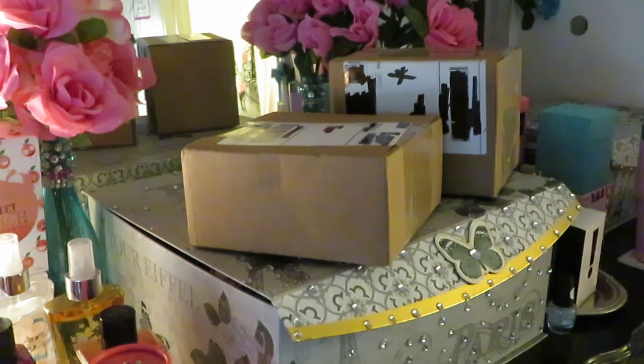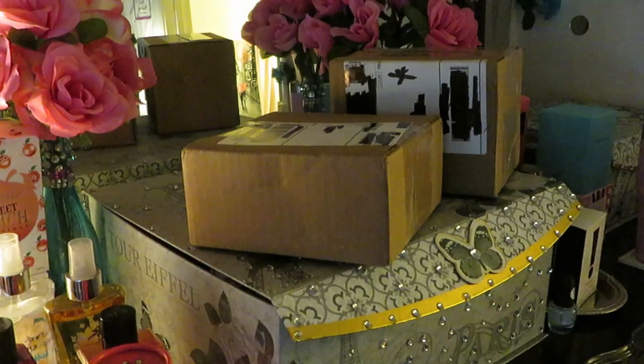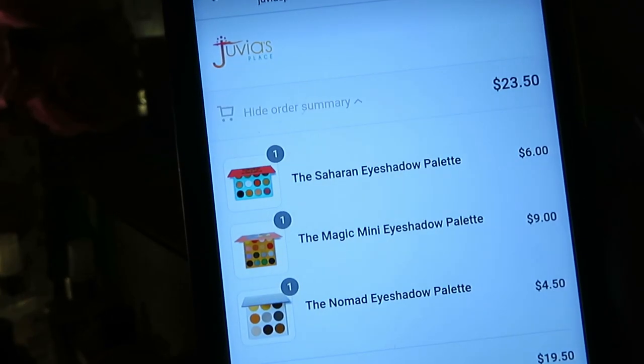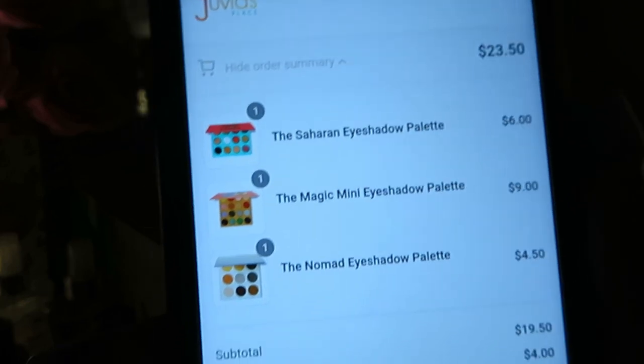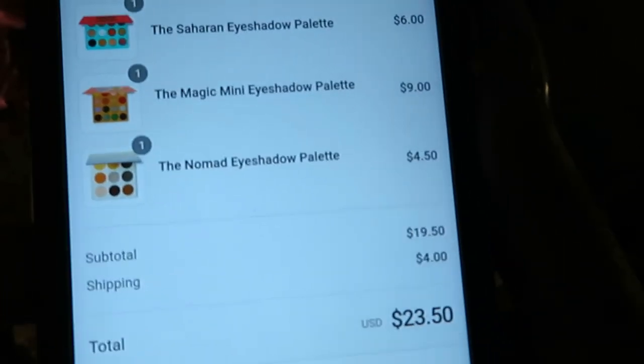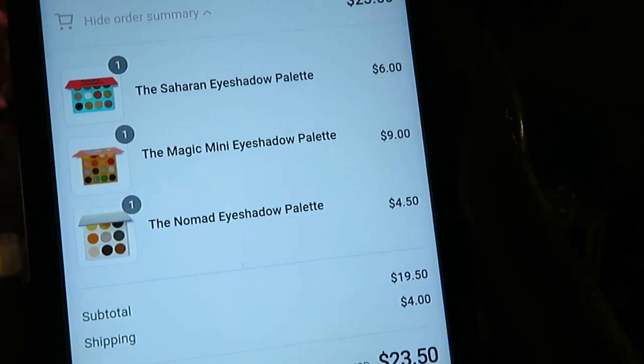I am building my Juvia collection, and I love how Juvia's Place is helping me build it inexpensively. Save your money, honey! So let's see what these are — y'all won't believe this. Here it is. The Sahara palette: six dollars. The Magic eyeshadow palette: nine dollars. The Nomad eyeshadow palette: four dollars and fifty cents. With shipping, twenty-three dollars and fifty cents for all three of these palettes. Y'all can see it right there, I'm not making it up.